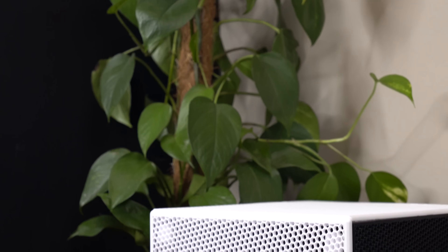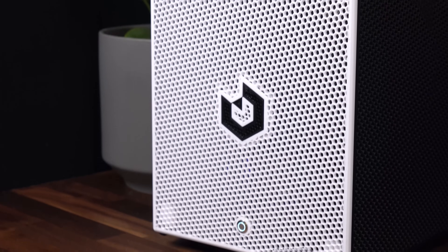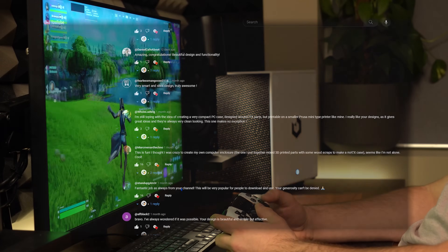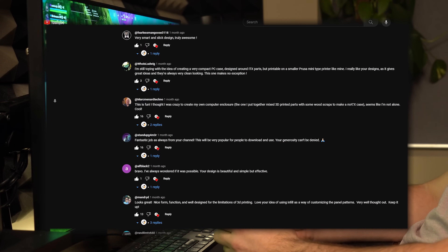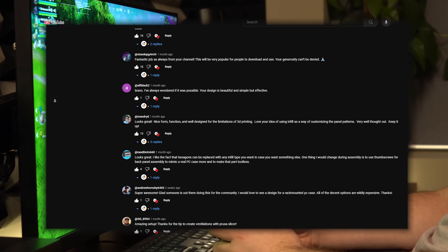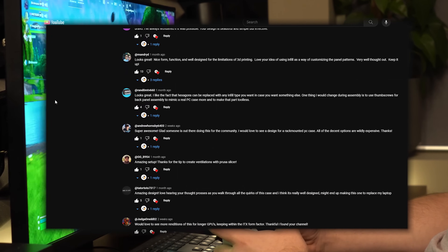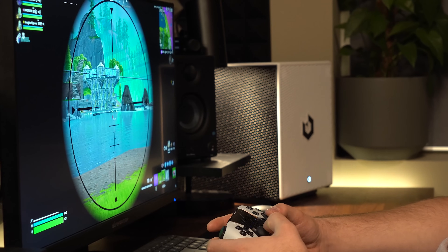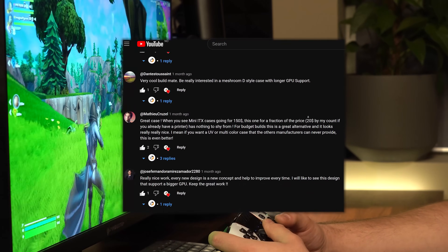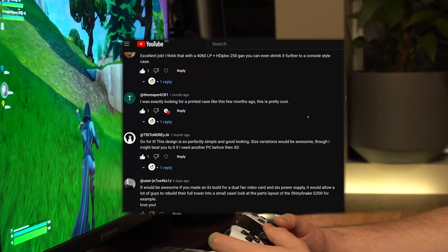The case really has a minimalistic design that fits into most setups without drawing too much attention while still looking super clean. The features and supported parts in this case were created based on all your feedback in the comments on my previous videos. Please continue letting me know what you'd like to see in future builds — I do read all your comments and try my best to reply to every single one. Thank you for all the inspiration, and please keep letting me know what you want to see.